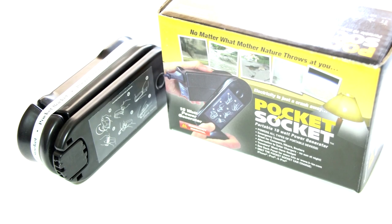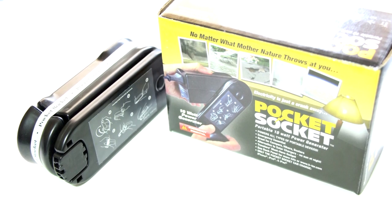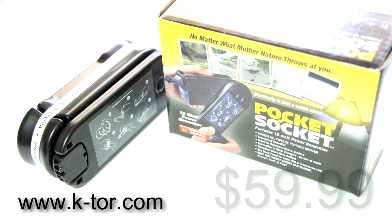Hey guys, you're here and today I'll be doing a review of the Pocket Socket by Ktor. You can find the Pocket Socket on Ktor.com for the price of $60.